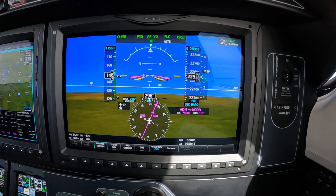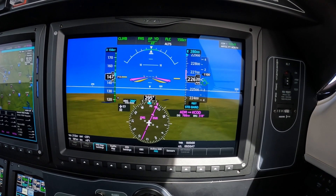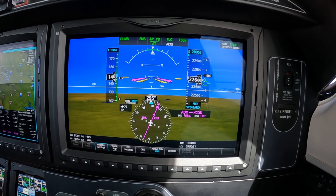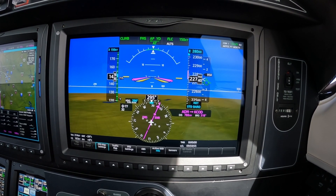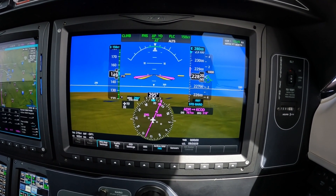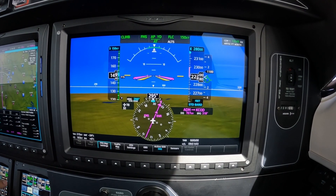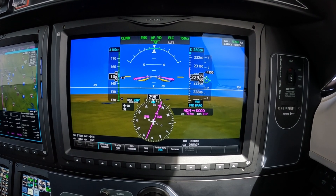People new to high altitudes sometimes get a little pokey and don't get all the tasks done. But truth is, with the G3000, it's really a whole lot easier with this system. So here's a few ideas just to put things in perspective.